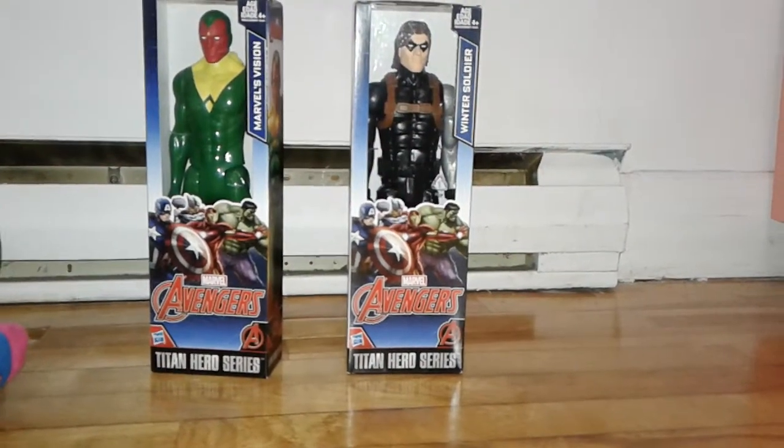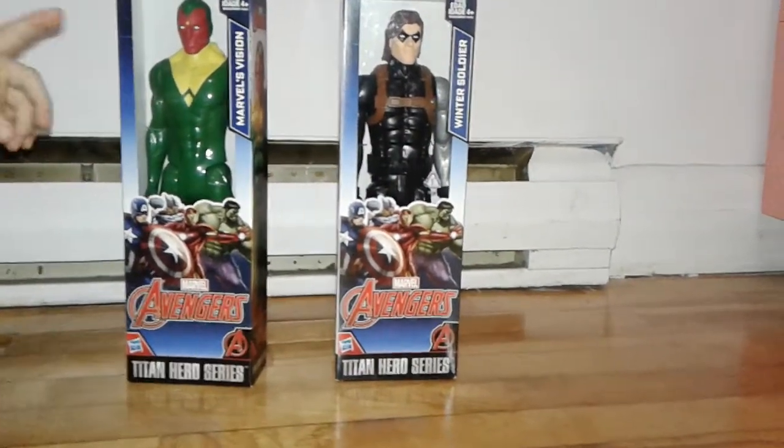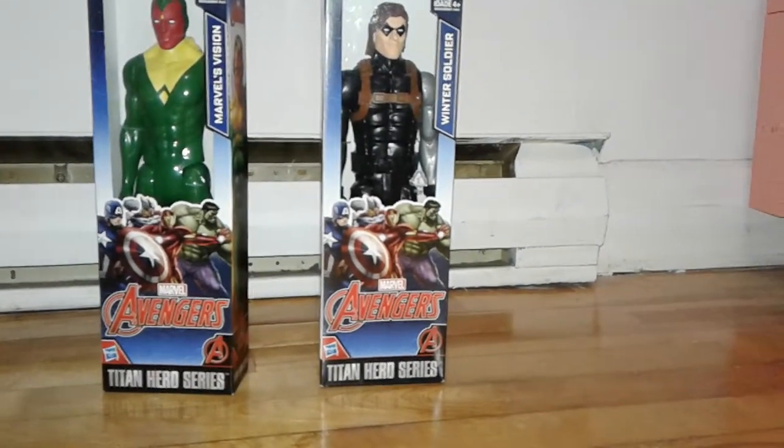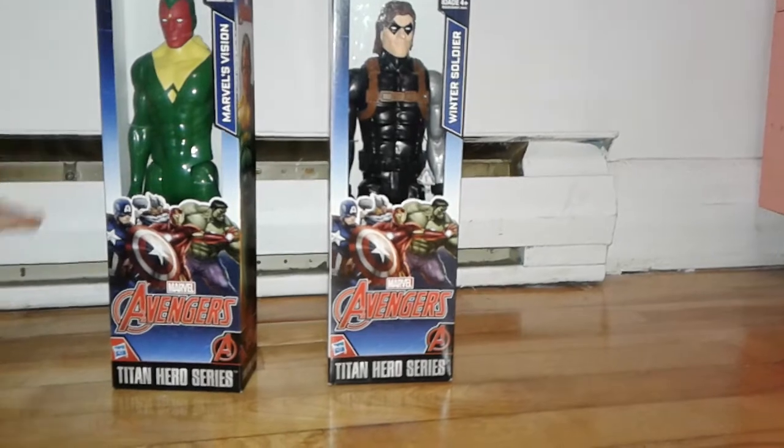Hello everyone, today we are going to be opening Vision and Winter Soldier. They're from the Marvel Avengers Titan Hero series.